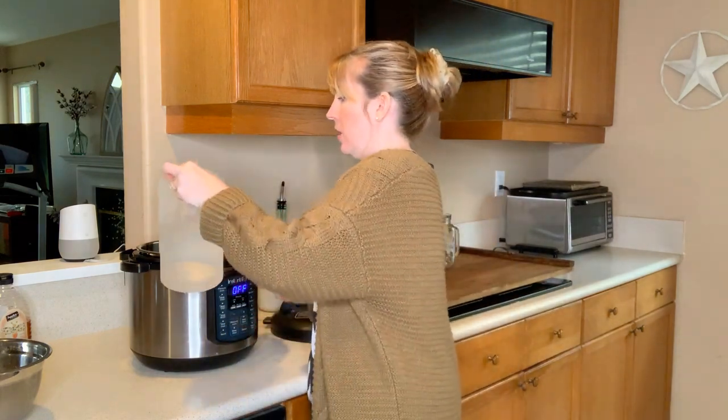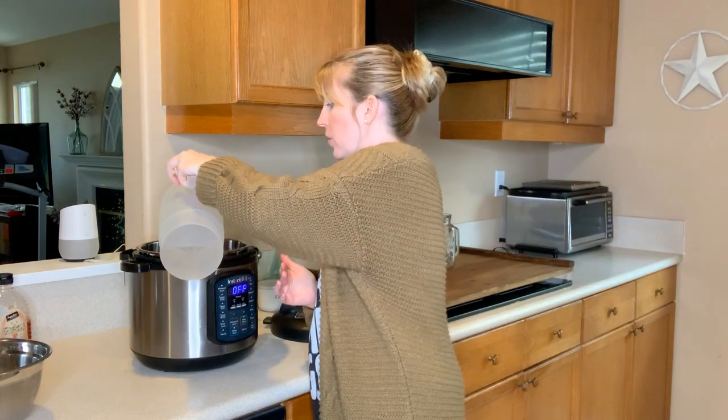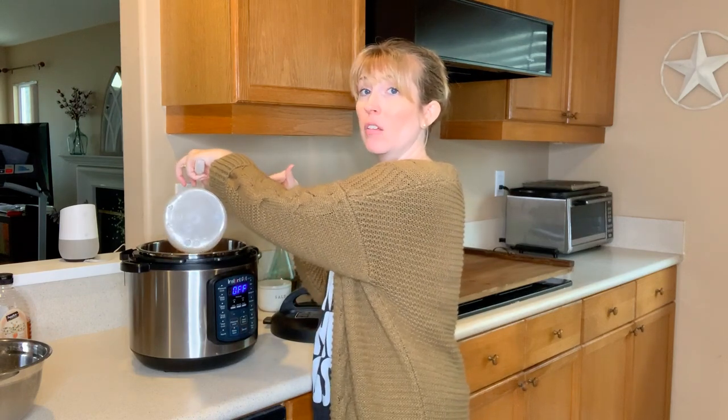Whatever I give to my pets, this is what I drink — so I'm just going to take healthy clean water and pour it over the bones. You want enough water that you have completely covered all of the bones in your pot.